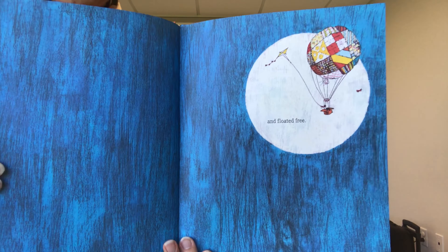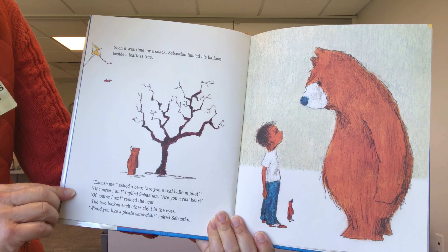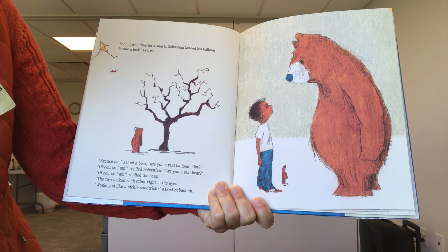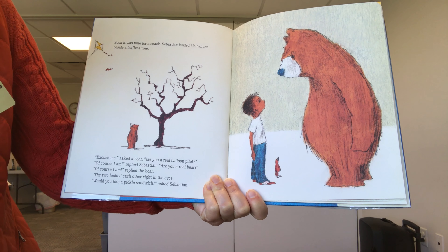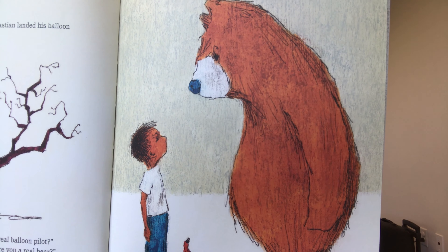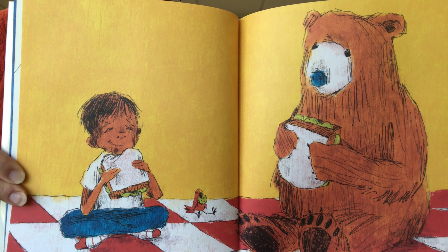And floated free. Soon it was time for a snack. Sebastian landed his balloon beside a leafless tree. Excuse me, asked a bear, are you a real balloon pilot? Of course I am, replied Sebastian. Are you a real bear? Of course I am, replied the bear. The two looked each other right in the eyes. Would you like a pickle sandwich? asked Sebastian. There they are enjoying sandwiches together — it looks like Sebastian packed some food for his trip.